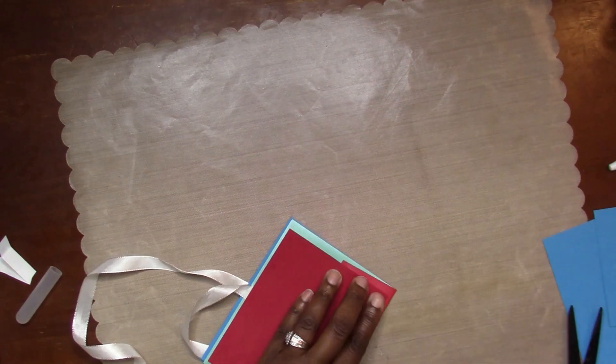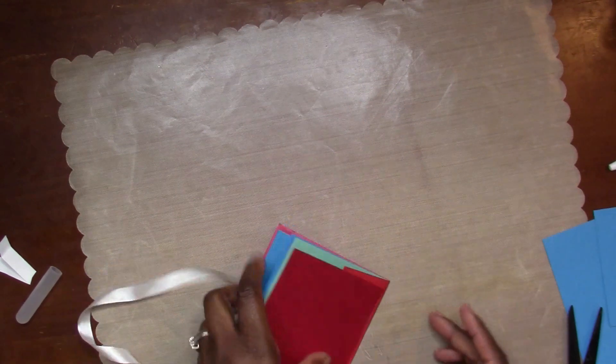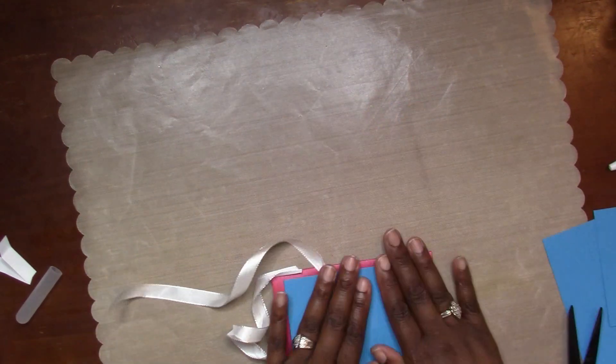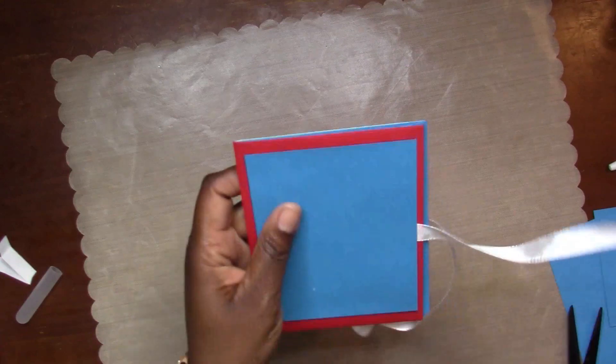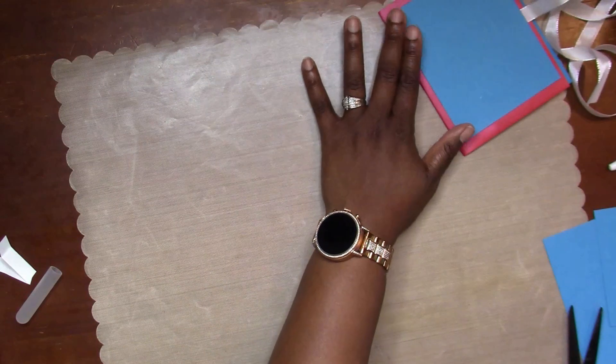I also came to the conclusion that sometimes liquid glue doesn't hold as well on those metallic envelopes, and that's another reason I should have used the Art Glitter Glue - I know that would have attached it with no problem.